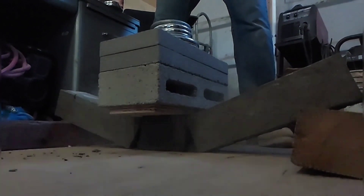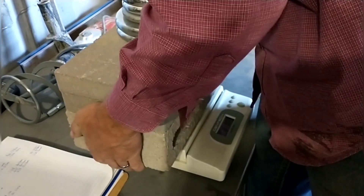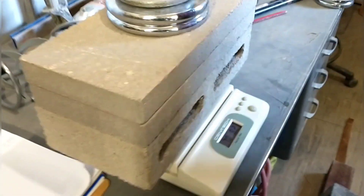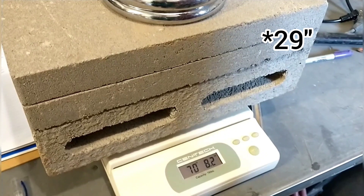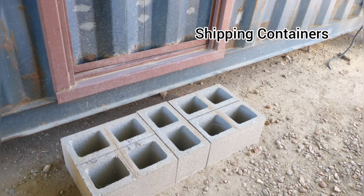The standard mix performed very well — it ended up holding 70.5 pounds or 32 kilograms, which was more than I expected. It's quite an impressive amount of weight for such a small beam spanning 24 inches. We actually had to steal some more blocks from the steps to the connexes in order to test the next batch.